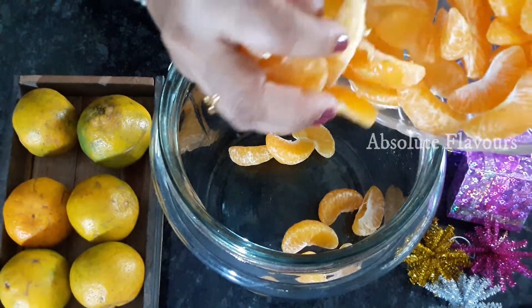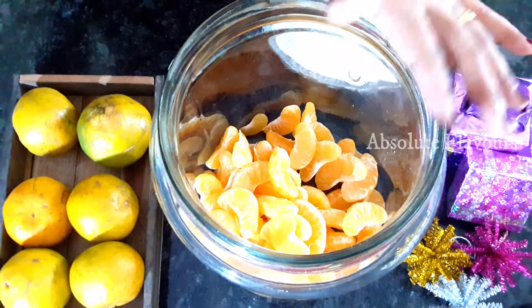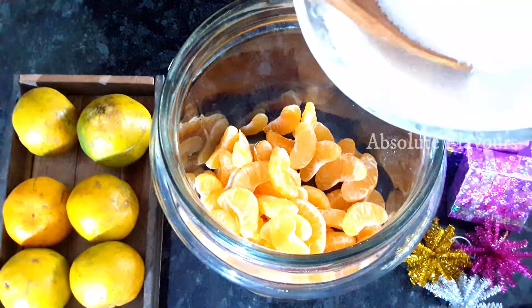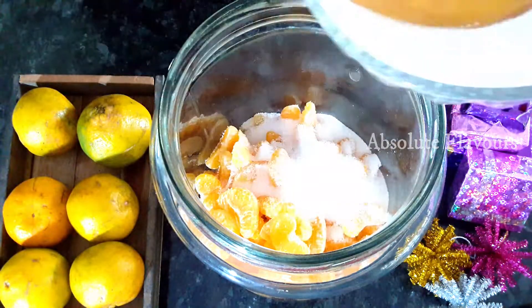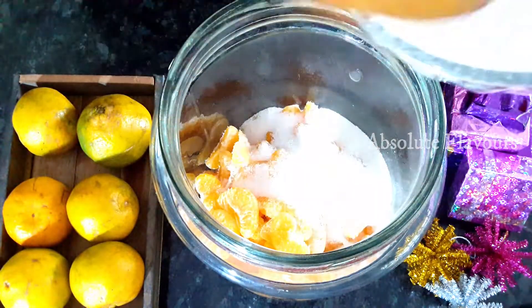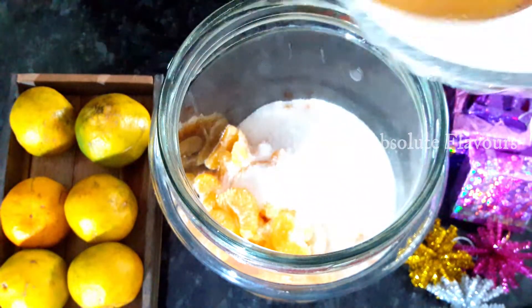Now into this let's add our orange pieces, from which the seeds as well as the peel have been removed. Now we have added our orange pieces. Now let's add the sugar — the sugar should be added based on your sweetness preference. Here I'm adding 750 grams of sugar for six oranges.